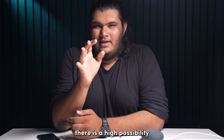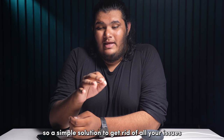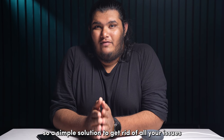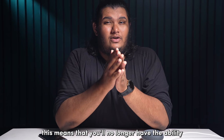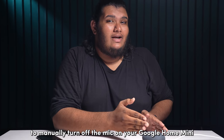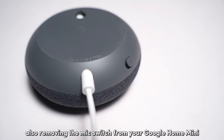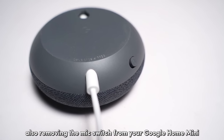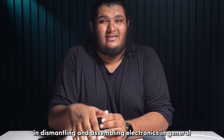There's a high possibility that the mic switch on your Google Home Mini is defective. A simple solution to get rid of all your issues is to remove the mic switch. This means that you will no longer have the ability to manually turn off the mic on your Google Home Mini. Also, removing the mic switch does require expertise in dismantling and assembling electronics in general.